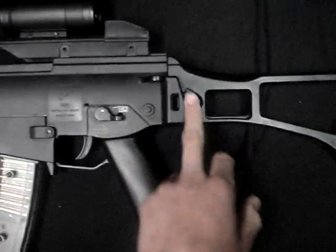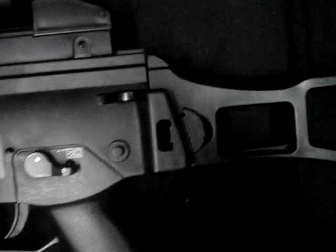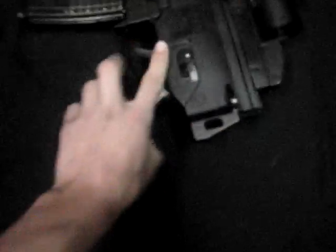The stock — it's a little folding stock. There's a little button right there; you just push it in and it folds. It clips onto this piece right here. Just push it in. Pretty secure, not gonna fall out.